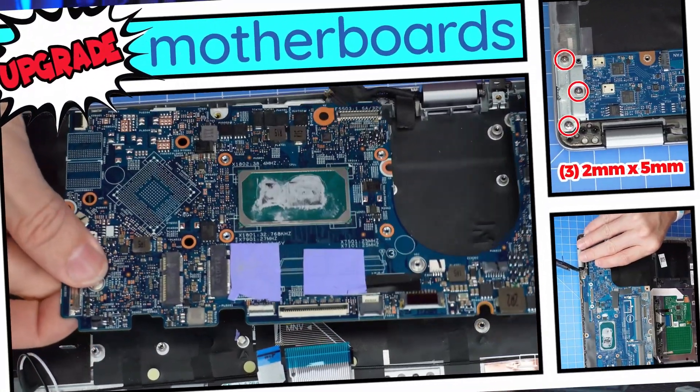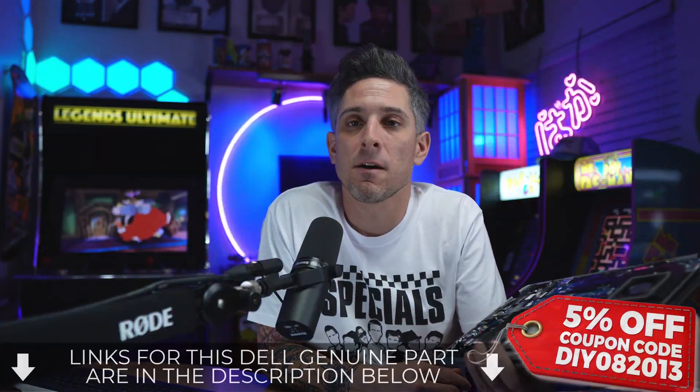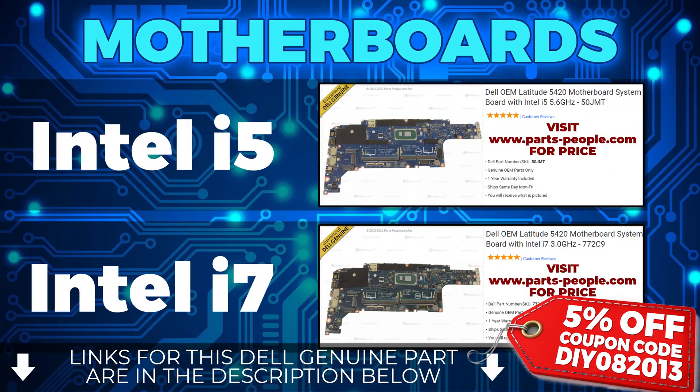Upgrading your CPU is another way to increase the performance on your Dell. There are two types of motherboards with integrated Intel CPUs for this laptop: the Intel i5 and the higher performance Intel i7.